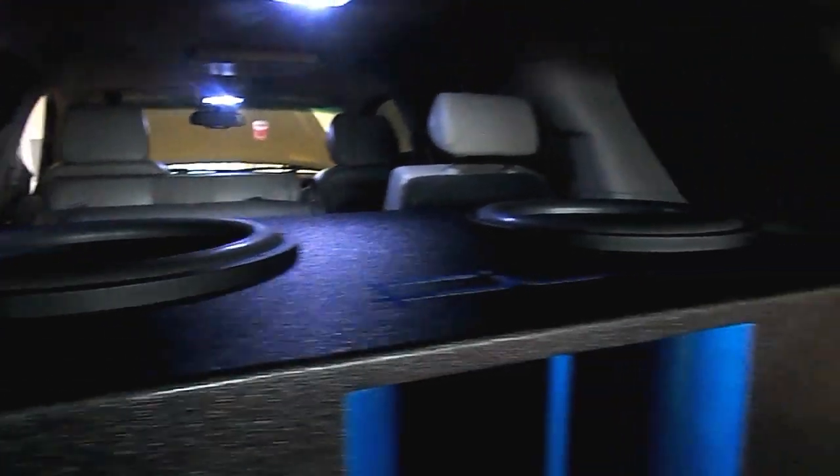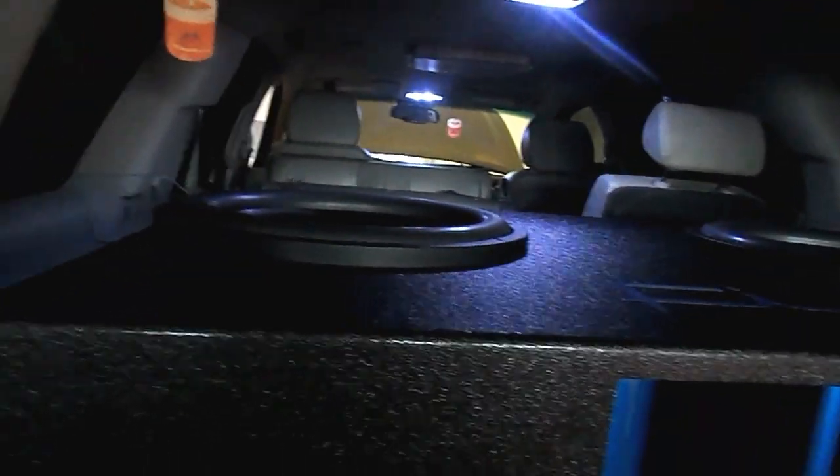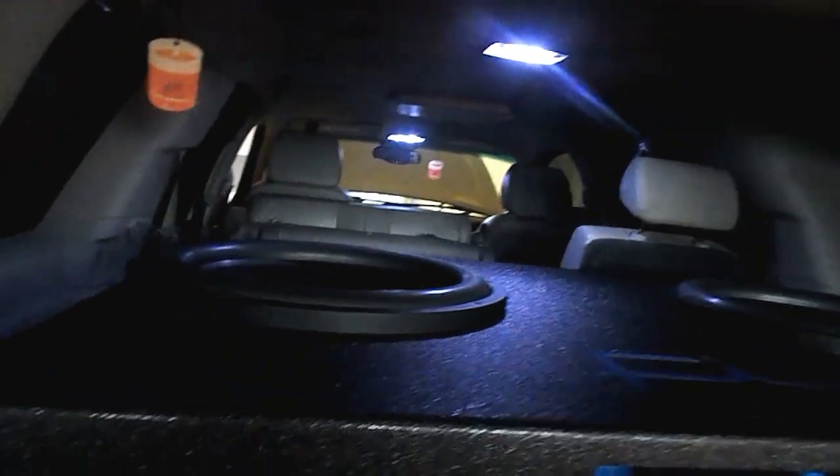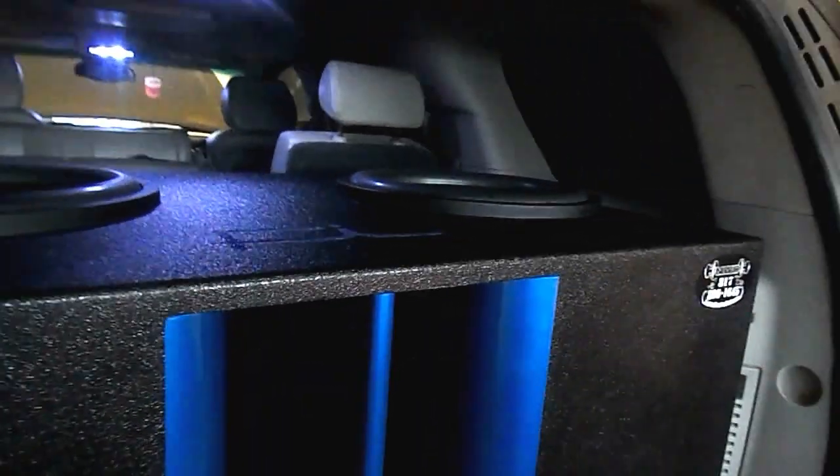Hey, what's up YouTube? This is Mondo82. I'm going to do a video on a little excursion. I just decided to try something different. I put my subsonic filter at 10 hertz, just to see how much excursion these 18s are capable of.